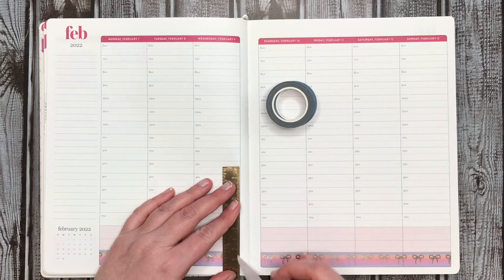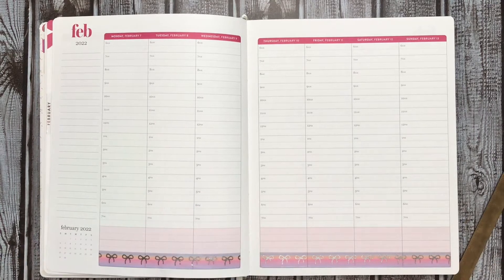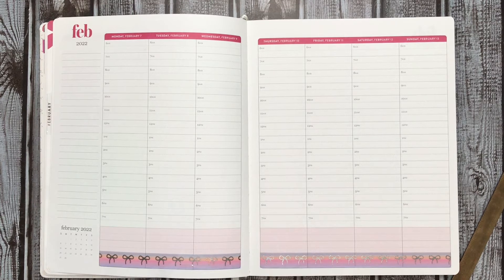I don't really mind it in my work planner because, as a work planner, it gets tossed at the end of the year. Once I get all the important information out of it, it gets tossed.